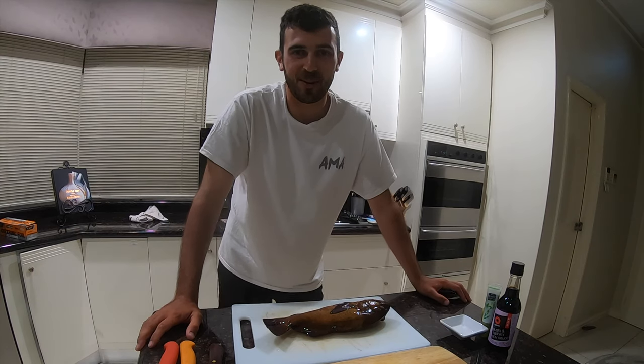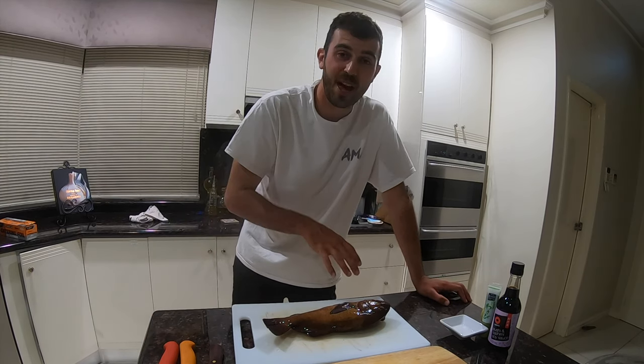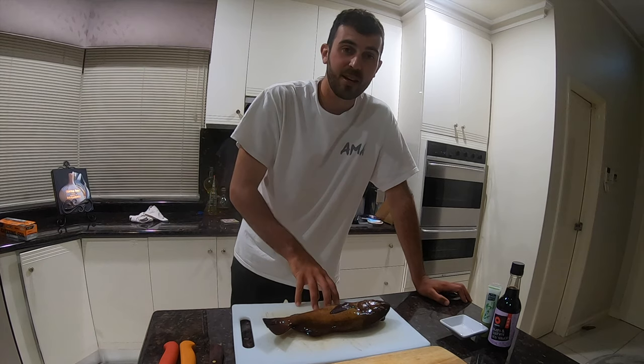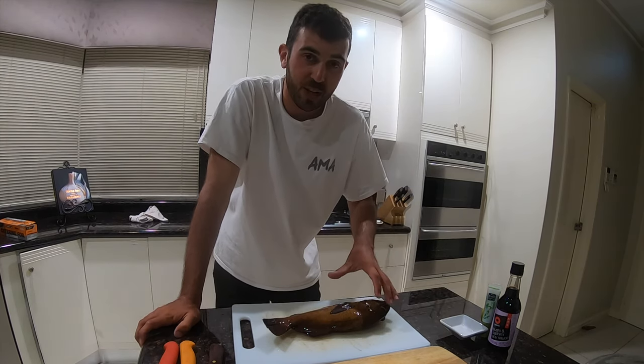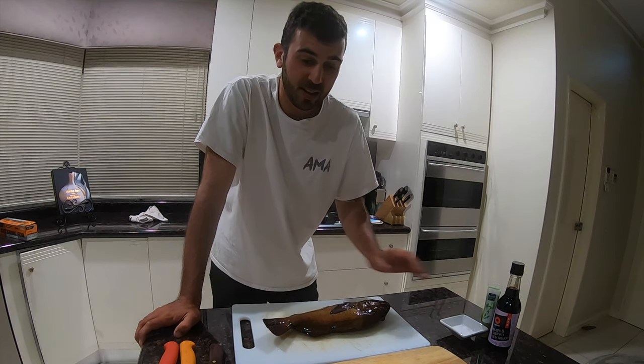Hey guys, welcome back to the channel Angry Mac Adventures. Today we're showing you how I prepare sashimi. We went out today, me and the old man, and we caught a few nice bream sheet cod, which is also known as black ass snapper. I'll roll on some highlights now for you, and I'll see you back in the kitchen.